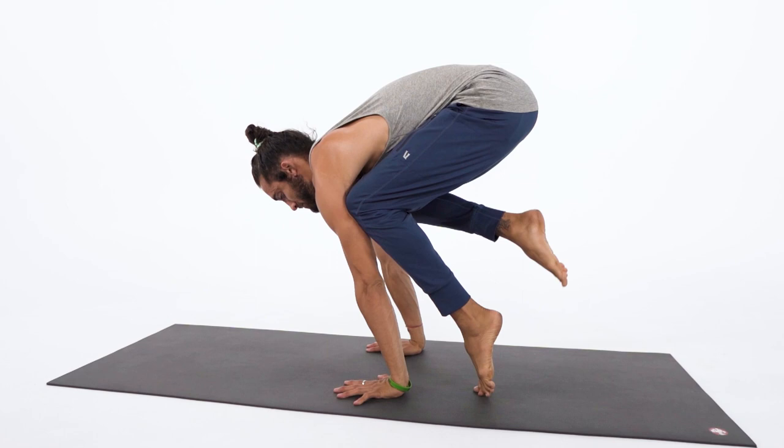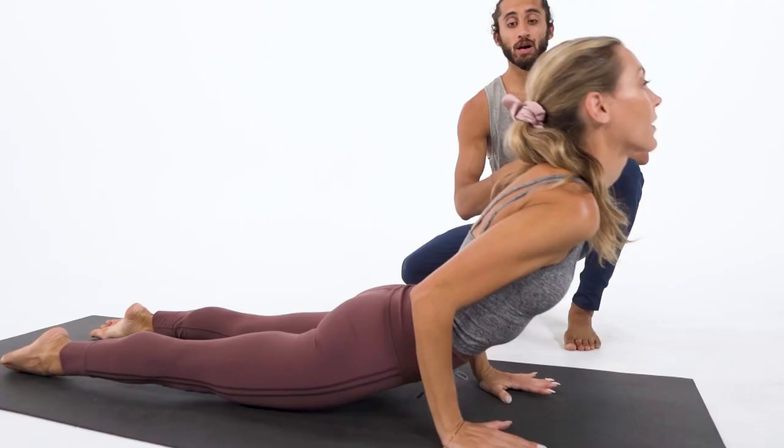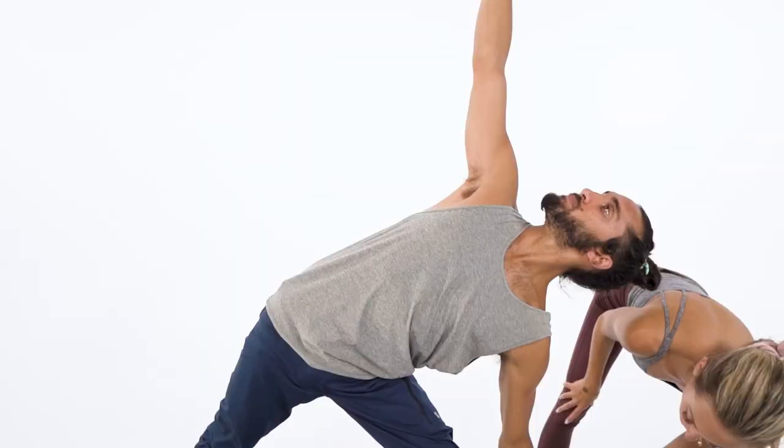Hi, I'm Ashton. And my name's Alec. And this is Learning Yoga. Alec and I each bring over a decade of yoga teaching experience in addition to thousands of training and teaching hours.